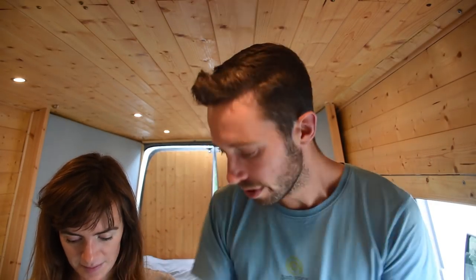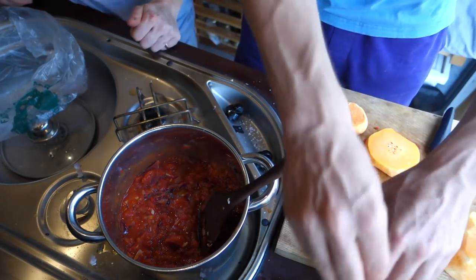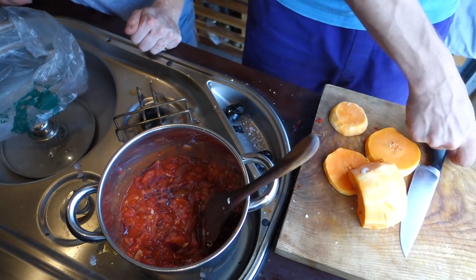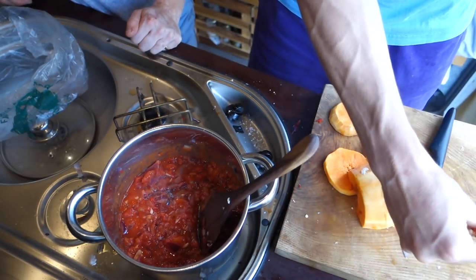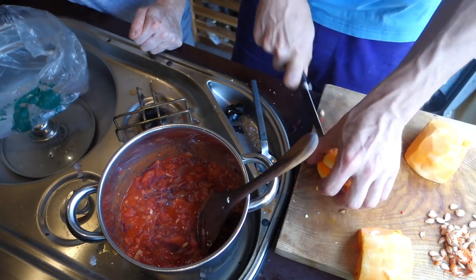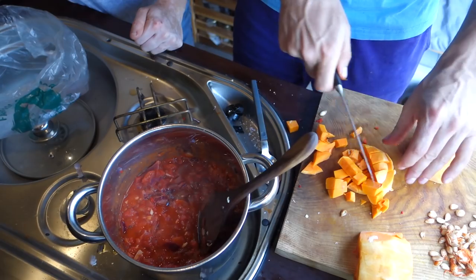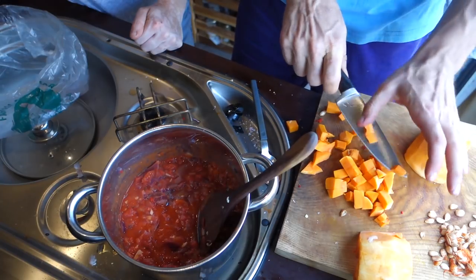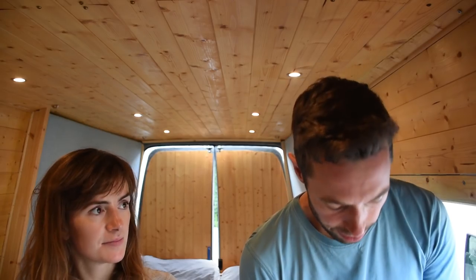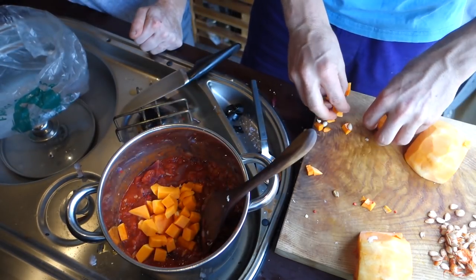Now we're going to use butternut squash. We actually slightly prepared this earlier because we had a butternut squash dish earlier, so we're using the leftovers - we don't want to waste food. Just take out the seeds and dice it. Butternut keeps for ages in your van - doesn't really go off for quite a long time, so it's a good backup van food. It's got a really nice aroma and it's quite tasty. We're basically going to chuck that into the tomato sauce.